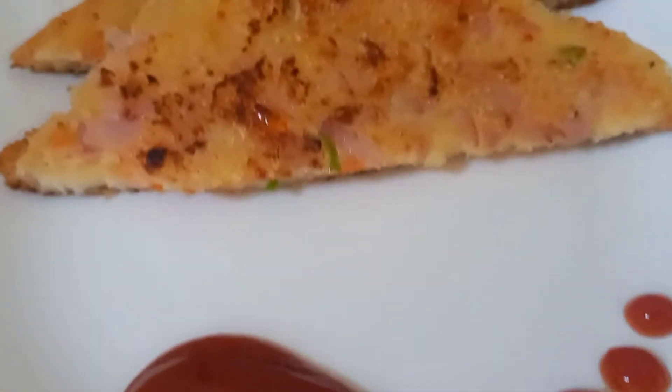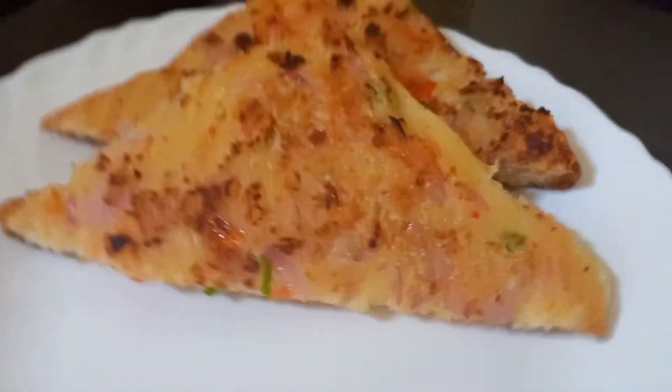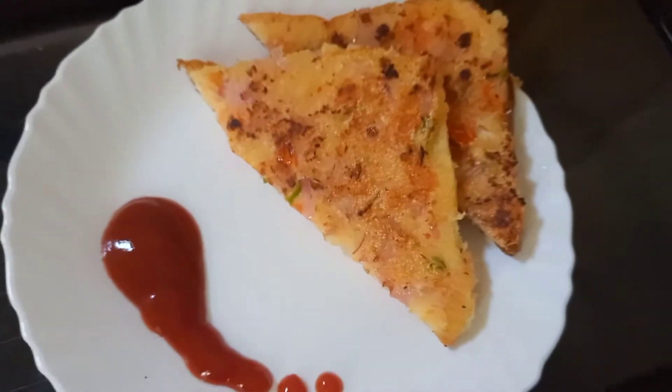We have cut it into a triangular shape and served it with tomato ketchup and tomato sauce. You can serve this recipe for breakfast or as an evening snack.